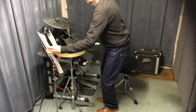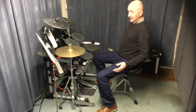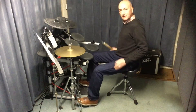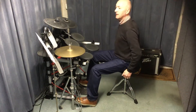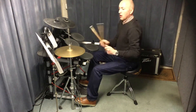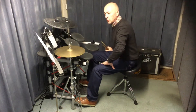Seven Nation Army by the White Stripes - I think we're all familiar with that one, you hear it a lot these days. Now there are four things you need to be able to do to play this tune.